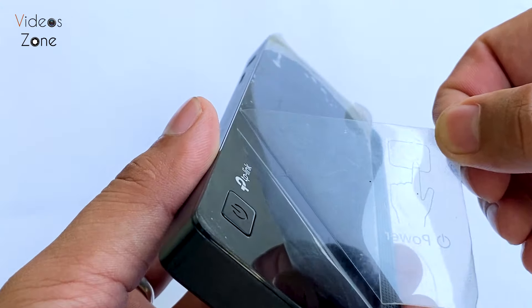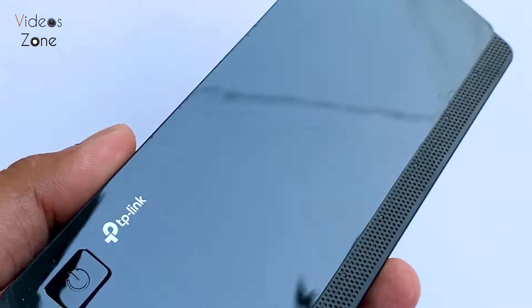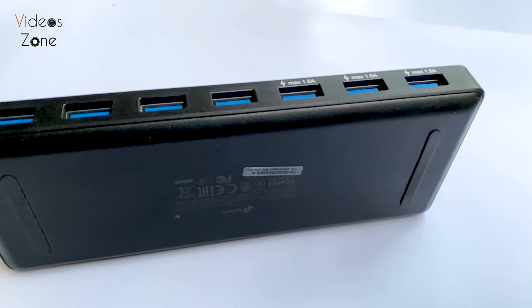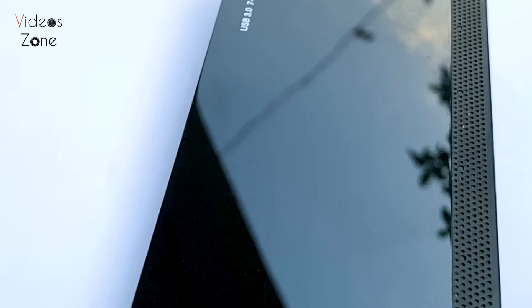First, let's talk about the design. The TP-Link USB 3.0 hub has a sleek, compact design that fits nicely on any desk or workspace. The build quality feels solid — no flimsy plastic here. It has a glossy finish with rounded edges, which gives it a modern and clean look.